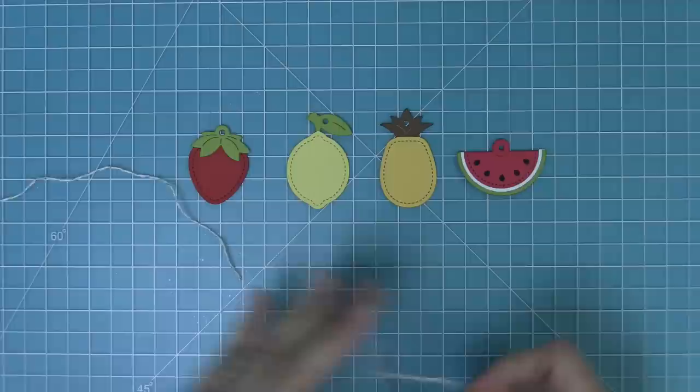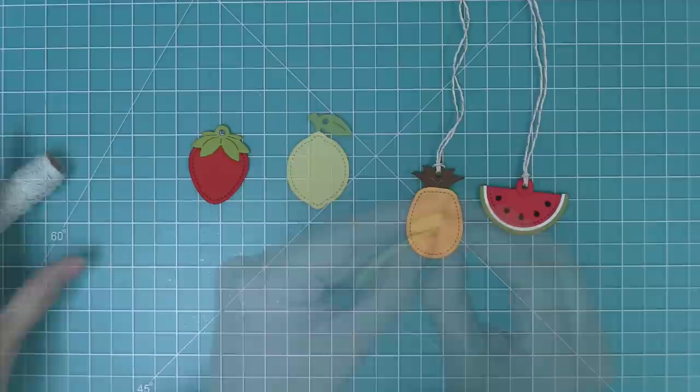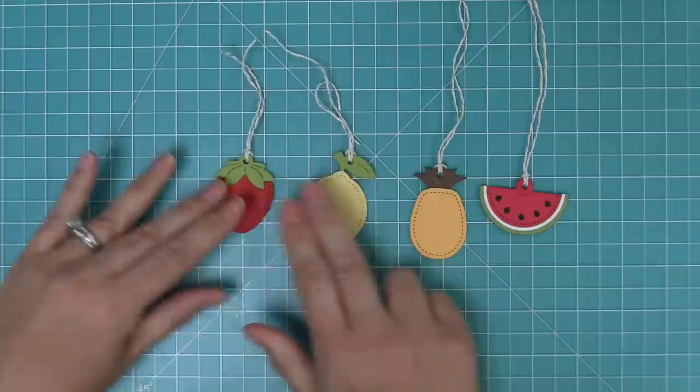The next thing you can do is add some twine. We have a lot of fun Lawn Trimmings twines in really cute colors — this one has some sparkle and is made from hemp, which makes it sturdier and really holds its shape. Just feed the twine through the hole of the tag and back through to create a perfect little tag ready to be tied onto your next gift bag or pillow box.